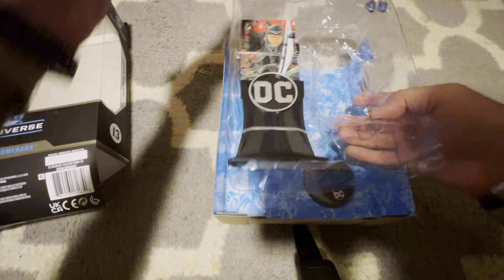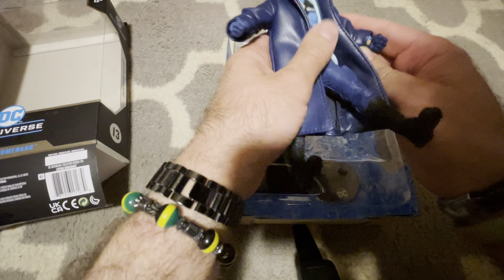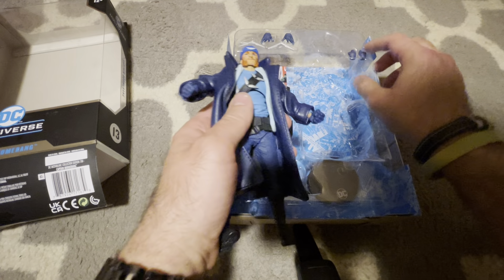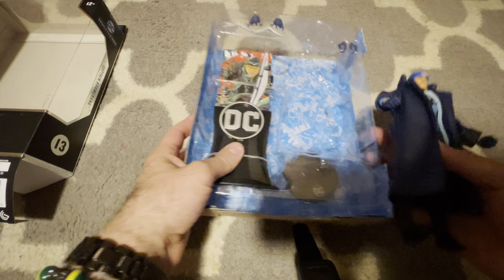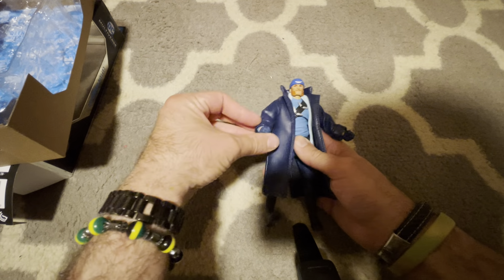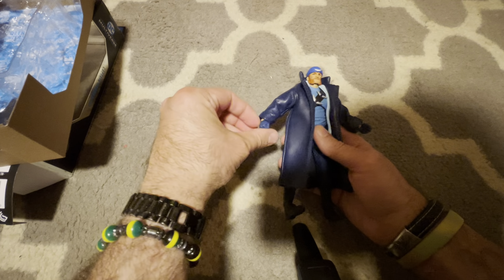He's got a soft-goods coat. He comes with two fist hands, two hands for holding, and two open hands. Let's take a look at him. He's got some articulation — he can move his arm up, down, and around with the jacket.